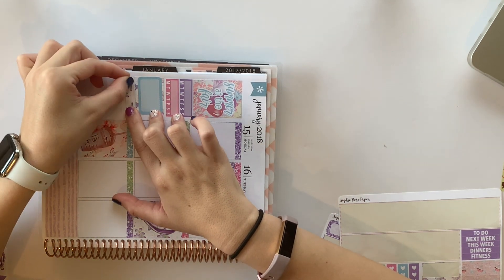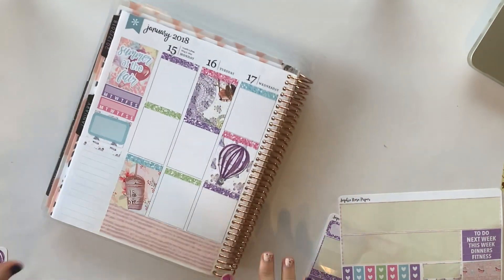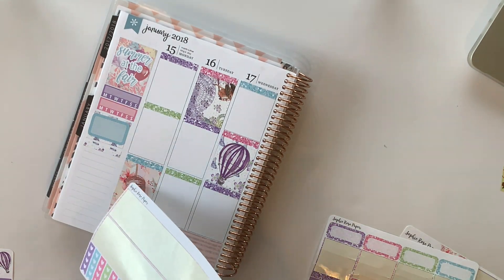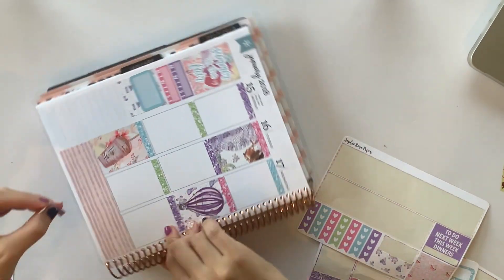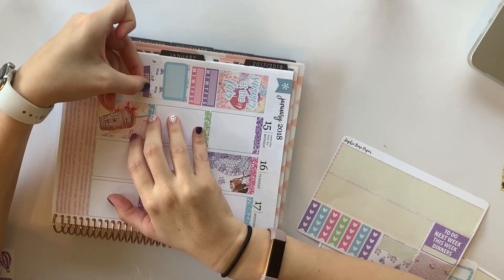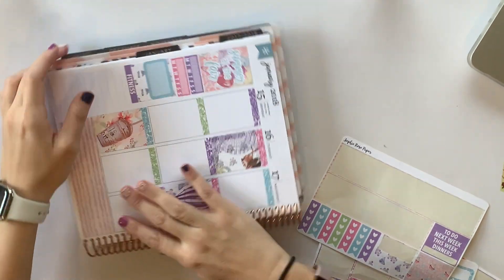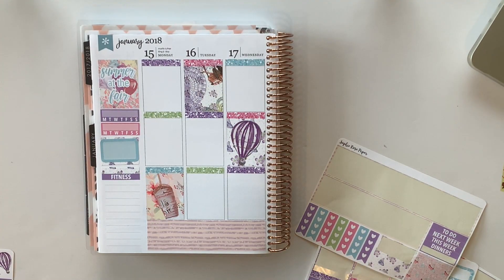How is she already at the bottom? What am I doing wrong? Where are the headers? Well, we're going to put fitness because I always put my workouts on my sidebar, and I've started working out again this week. Real exciting.